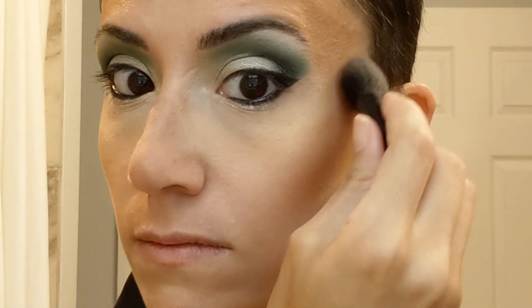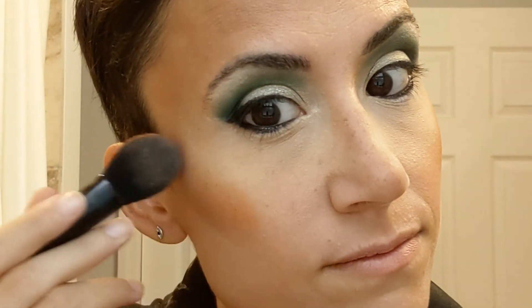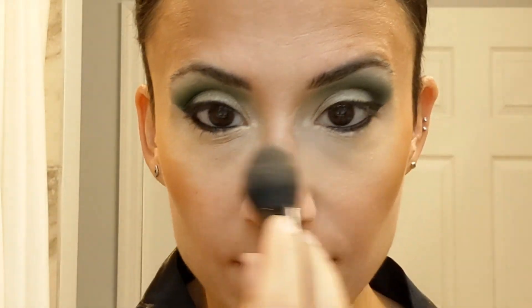We're almost done — thanks for staying tuned. Now we're going to go in with the blush. I always use the one by ColourPop — I think it's called Retrograde, it's the Kathleen Lights collaboration. It's an orange color, and I love orange, so I love to incorporate it. On this side I went a little too heavy. I always put it on my nose too — make sure you put blush on your nose so it doesn't get lost on your face. Then I go back in with that kabuki brush and blend it out, because I put way too much on.